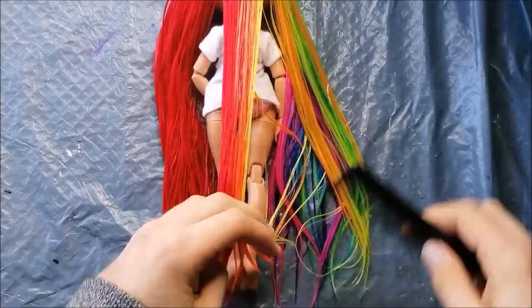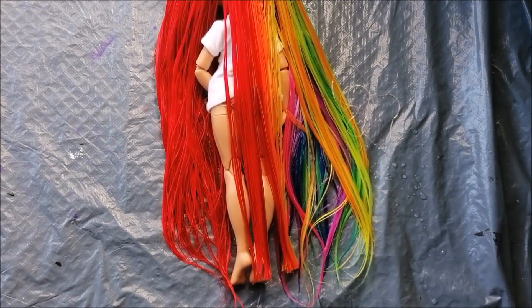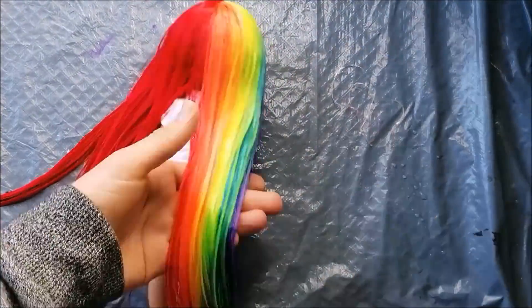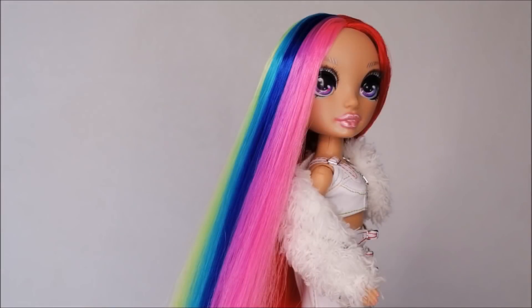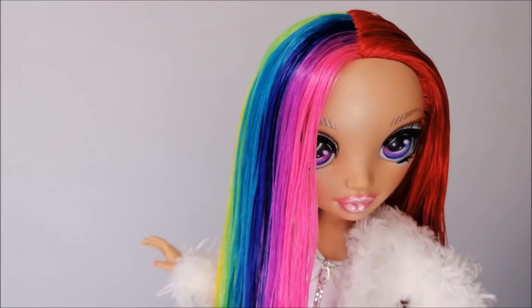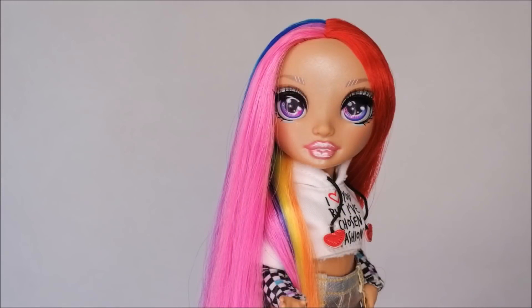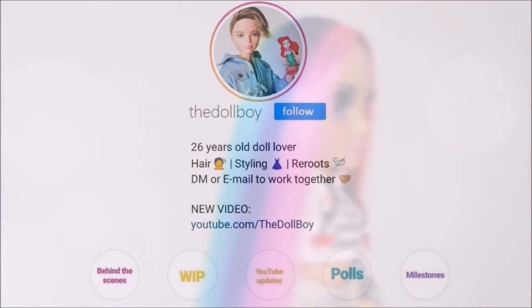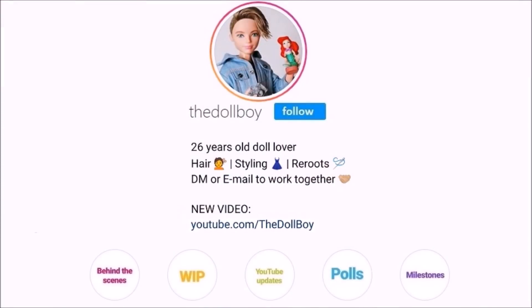Then for the haircut, I simply cut it all in a straight line around ankle length. I might take it a bit shorter in the future, but as a starting point I really love the extremely long hair for her. And with that, my Nicki Minaj inspired reroute was done. I'm honestly so satisfied with the outcome and I hope you love her as much as I do. If you did, give this video a thumbs up and leave a comment down below which celebrity I should make an inspired doll of next. Also subscribe to my YouTube channel for more Rainbow High doll videos and celebrity inspired dolls, and follow me on Instagram at the Doll Boy for more pictures.